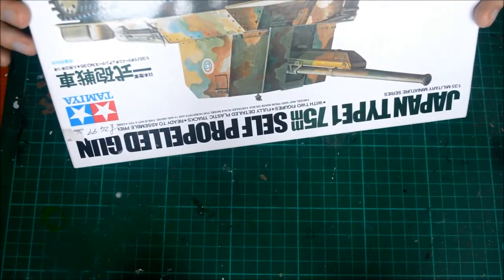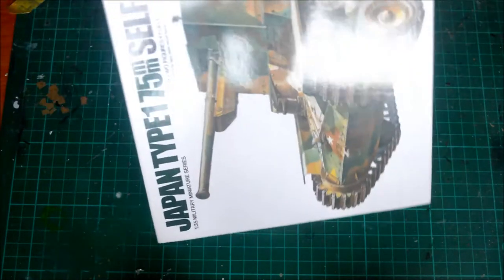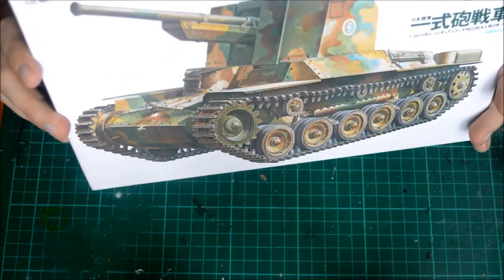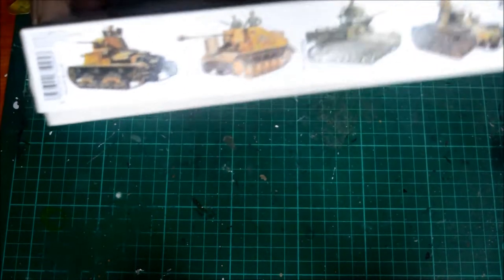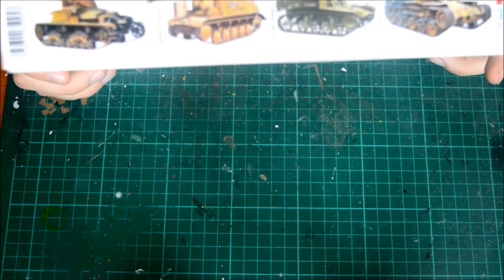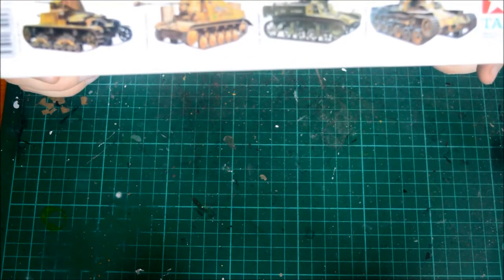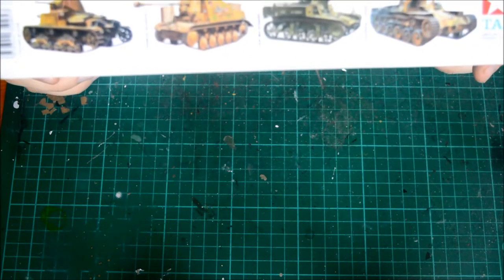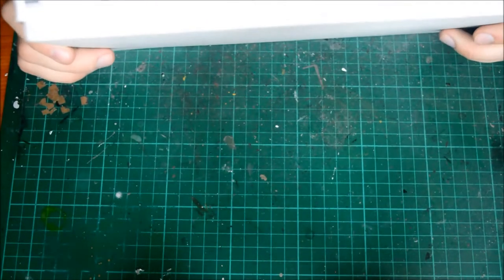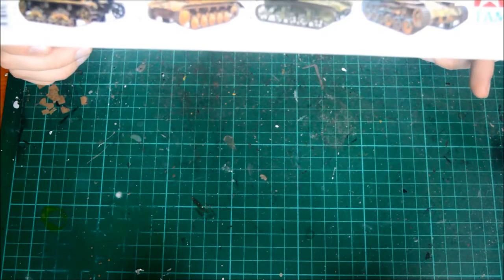Just have a quick look. Made in the Philippines. Tamiya.com if you are searching for any research. And of course, there is some reference on the top here telling you which one is which. We've got the M13/40 Italian tank, Armada 3, M3 Stuart, and the Type 97, which is the same chassis, like I said.